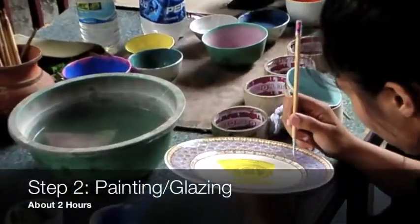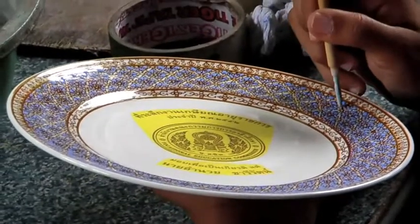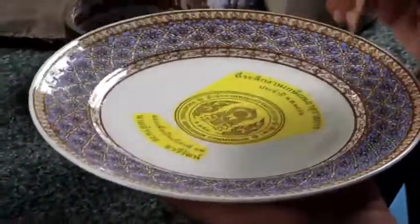After stenciling is complete, the painters can begin their work. As you can see, it's a very delicate process that takes some skill. Similar to the stenciling, the painting takes about two hours for a plate like this.